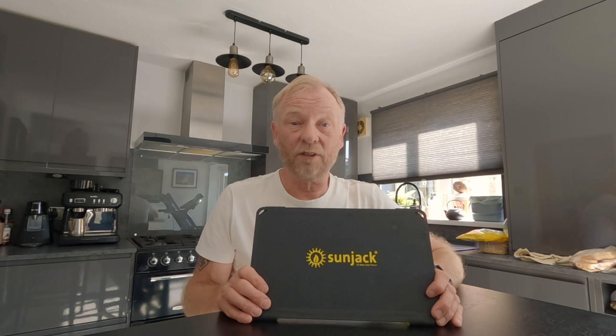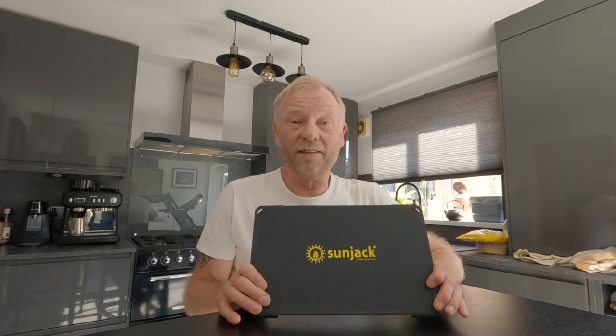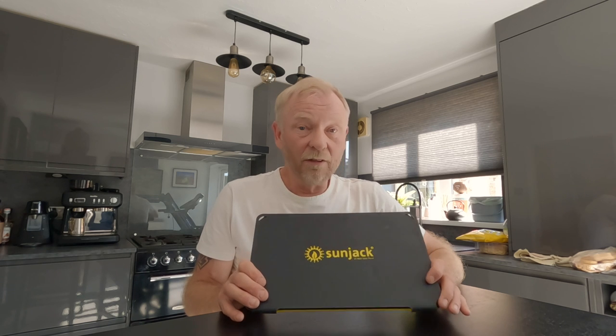I'm glad it works and I can't wait to try it out on a multi-day hike which is coming up next month. If you found this video useful and informative and you liked the results you're seeing with this SunJack solar panel, consider hitting the like button or even the subscribe button — it all helps the channel. Thanks for watching and we'll see you on the next video.